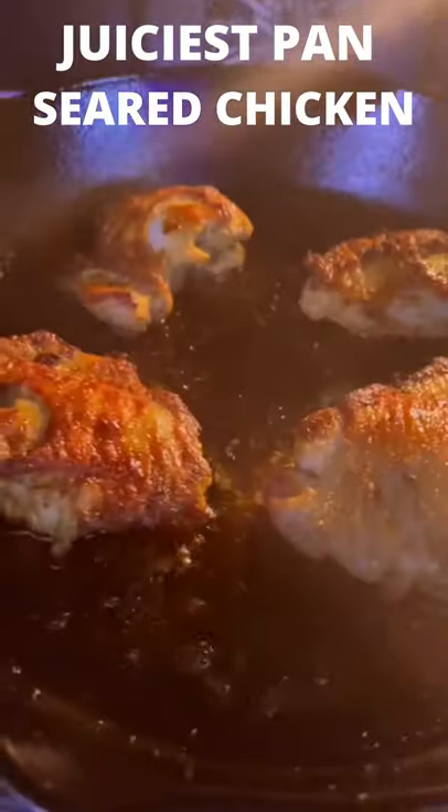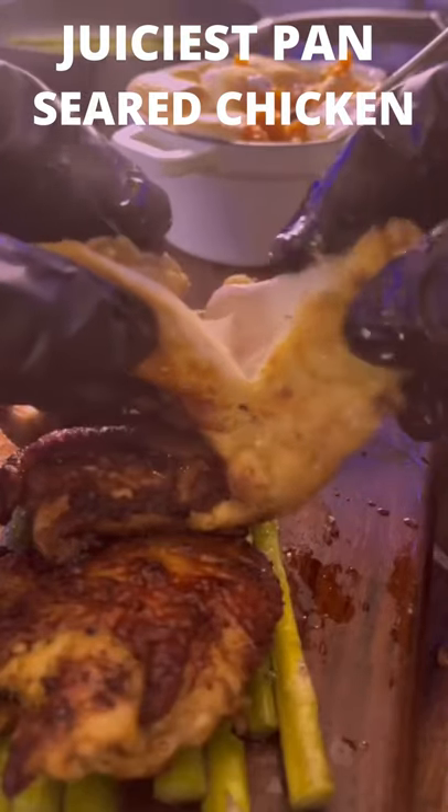Then put it in the oven and finish cooking for another six to seven minutes, and it's a wrap folks — let's get it.